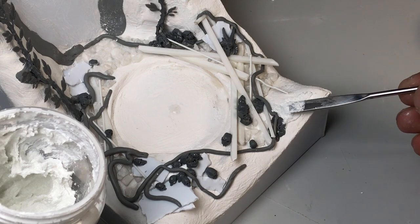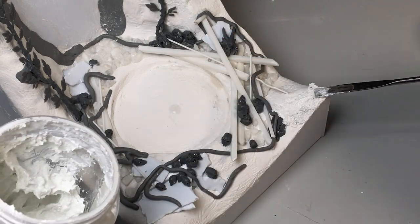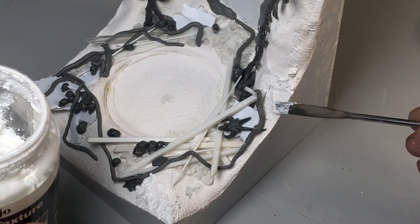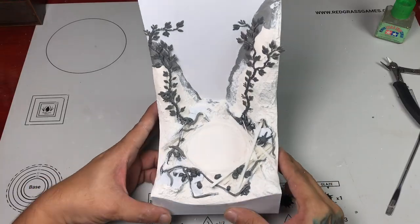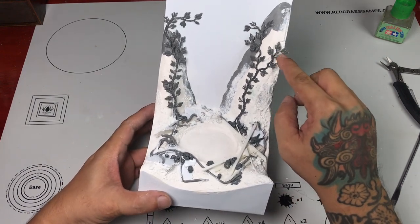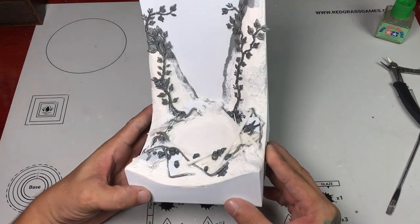Once we're done with all those details, we're using Vallejo texture paint to add more strength. The texture paint will dry and cure to a very rubbery finish after 24 hours, so it bonds everything together. Once you're happy with everything, you can prime the model or the base.